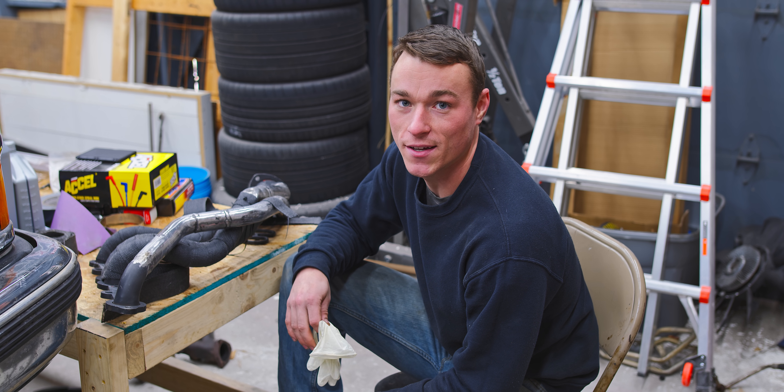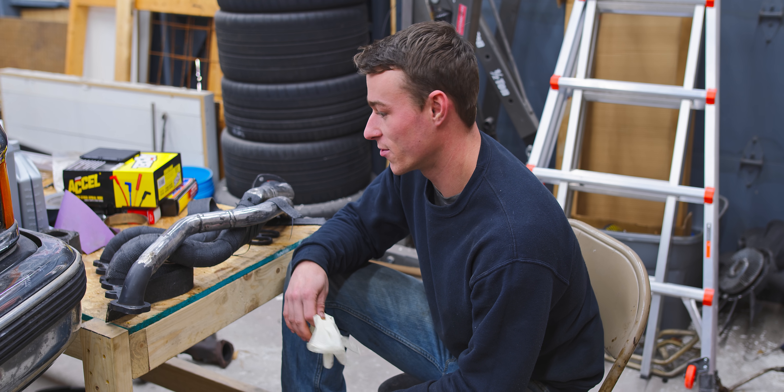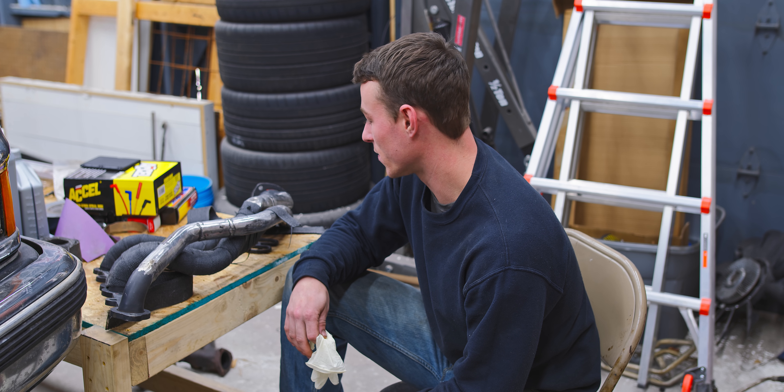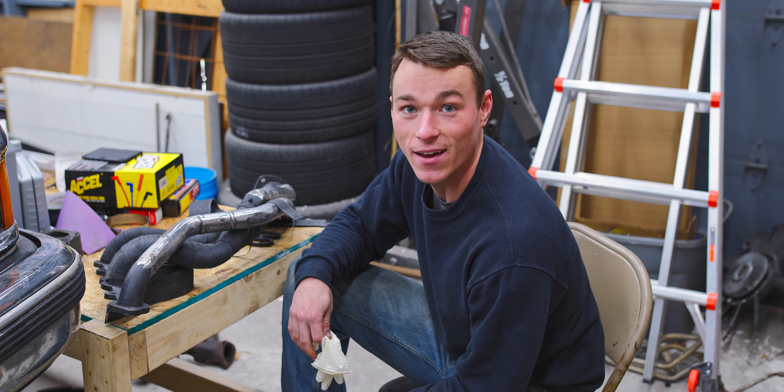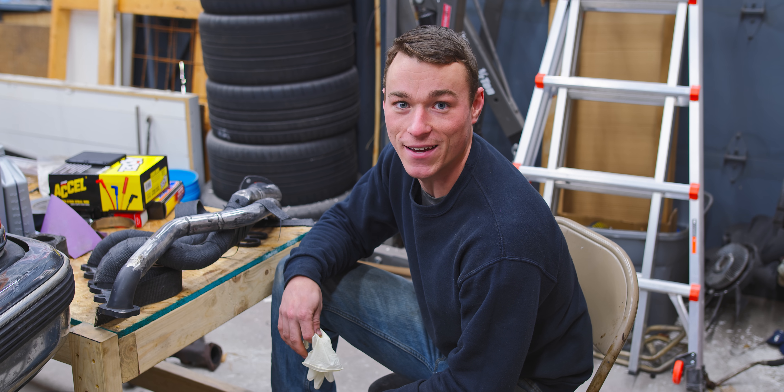All right guys, I'm going to show you a quick and dirty exhaust header wrap. There's definitely a right way to do it and we're going to ignore most of that and just get it done.